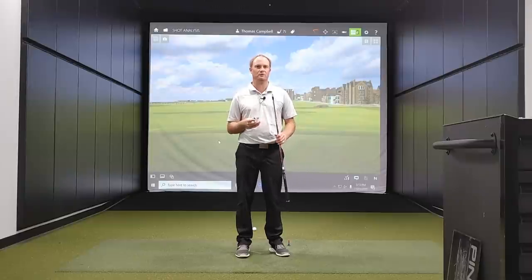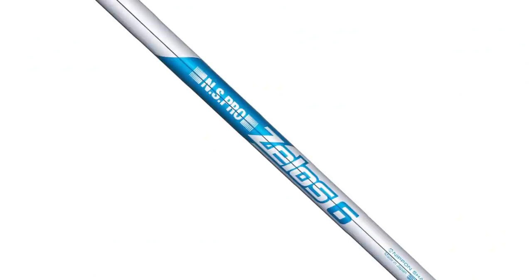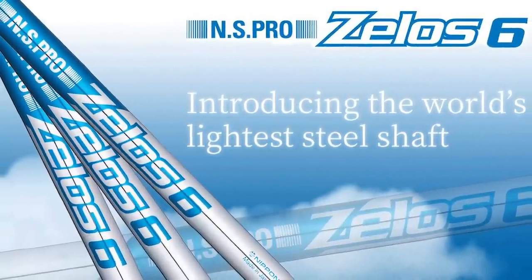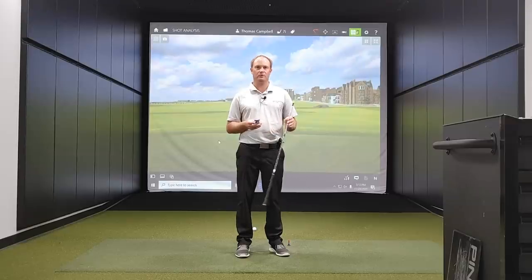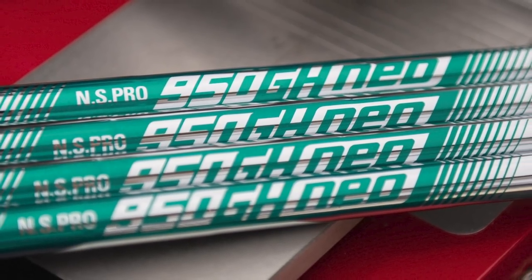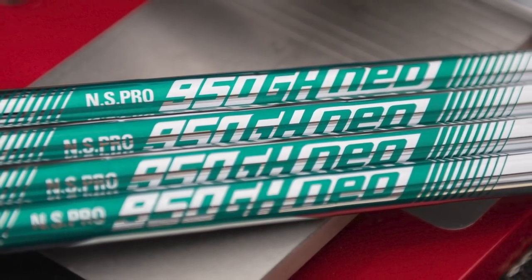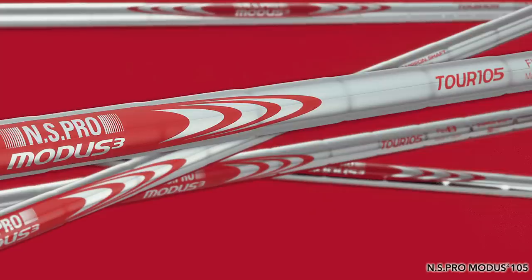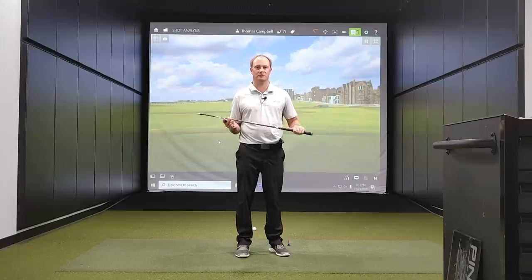The golf shafts we are going to test are the Zealous 6, which weighs 69 grams and is probably the lightest steel golf shaft on the market. Next up is the 950 GH Neo, which weighs 98 grams. Then the Modus 105, whose weight is going to be pretty close to 105–106 grams.